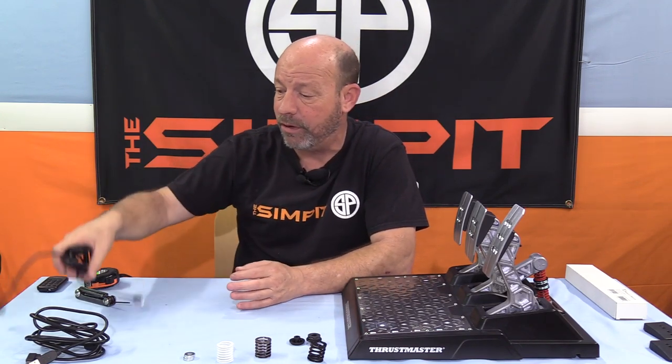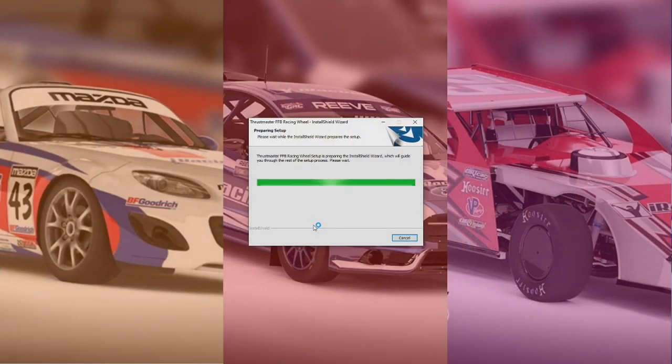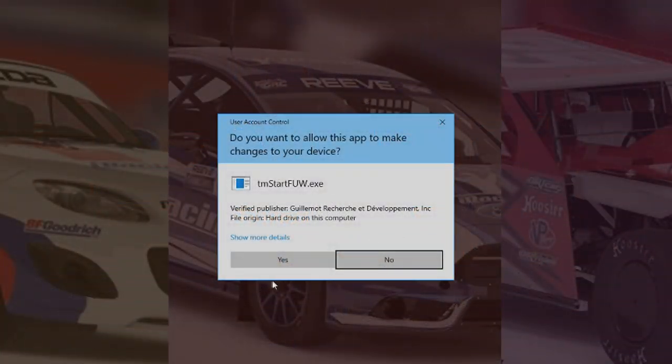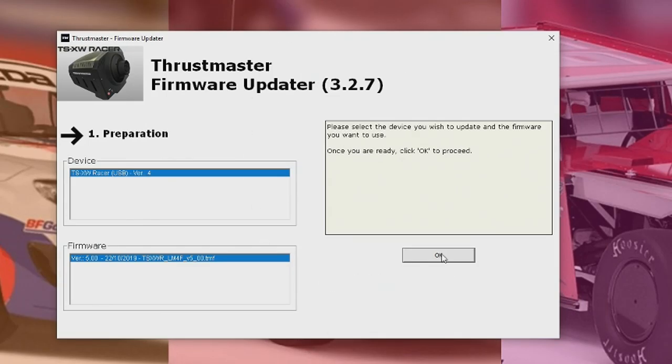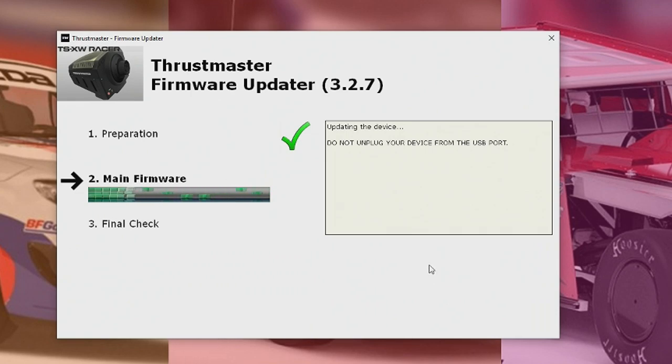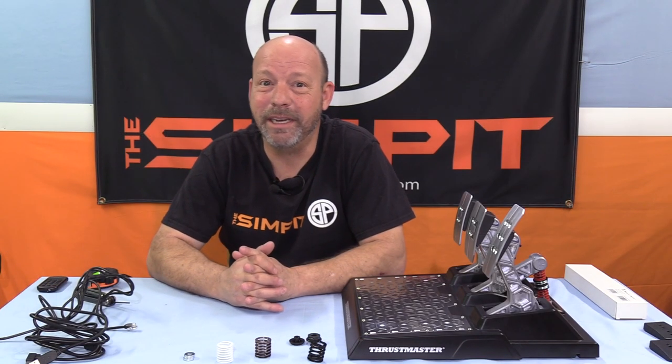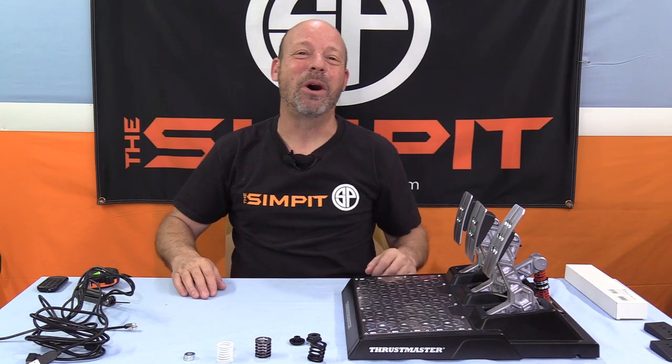For those going to plug in via RJ45 into the wheelbase itself, you'll want to open up the Thrustmaster drivers from your Start menu and go to Firmware Update. When you open that, it'll open a new window, recognize your hardware, and you go ahead and tell it to do a firmware update. It will go through all the steps on its own, and when it's complete, you should be up and running and ready to race — just calibrate it in your game and see how they do on track.